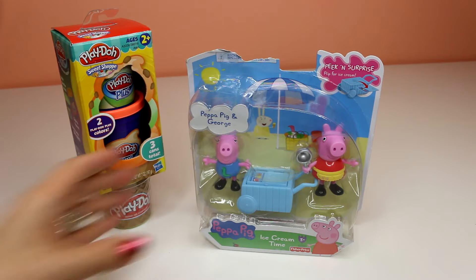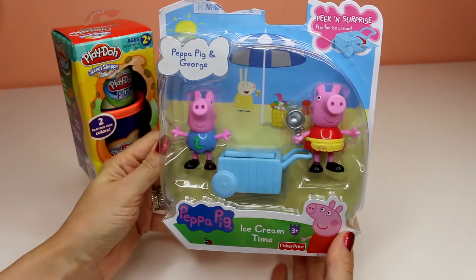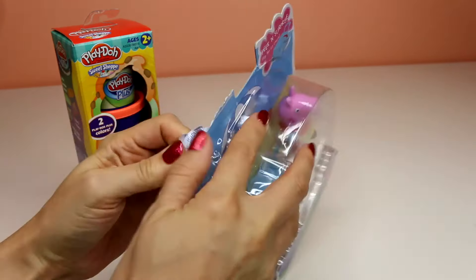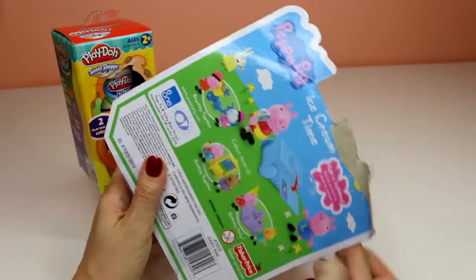First we're gonna open Peppa Pig. This looks like Peppa Pig and George and it's ice cream time. This looks really cute and I think we'll be able to make some really cute ice cream cones with the Play-Doh Plus.